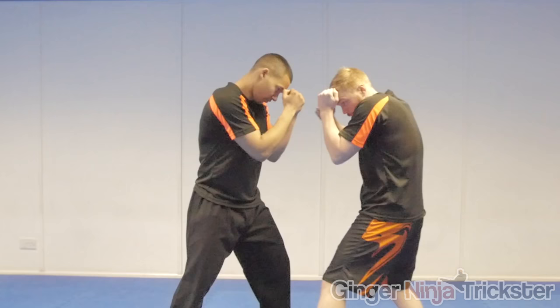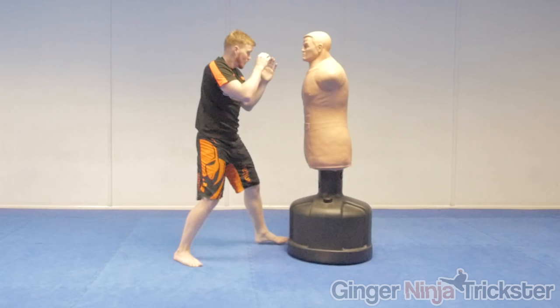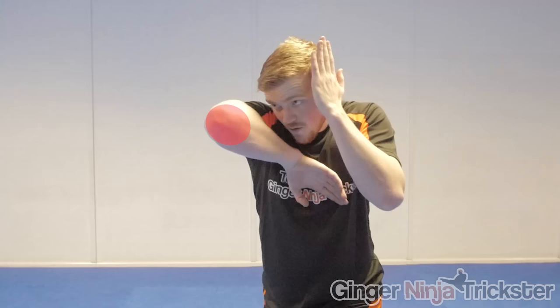Most people tend to strike with a forearm when first attempting the elbow but this becomes more of a shove. I'm not saying this is not useful though, as it can be used to screen to keep opponents away or help to set up another technique. But when striking with the elbow you want less surface area so it penetrates into the target and causes damage. Do this by hitting with a point just below the elbow tip.